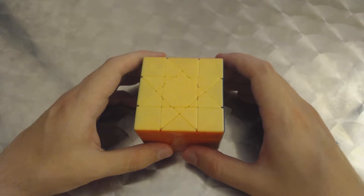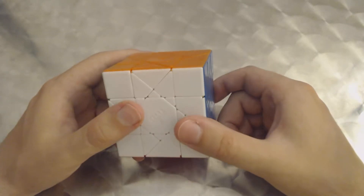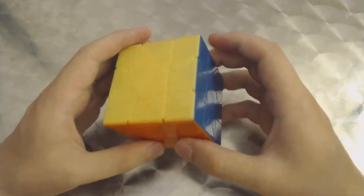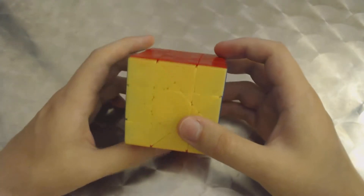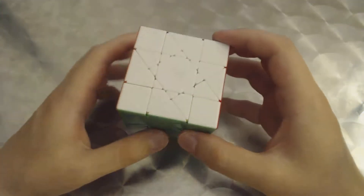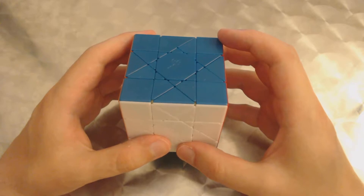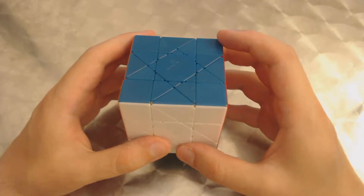Hi and welcome to my channel. In this video I'm going to show how to properly scramble the Suncube, which is a very interesting puzzle by MF8. I did a brief review on it in a recent video that I posted — excellent puzzle in my opinion. It does have a specific way of being scrambled if you want to get a maximum potential scramble.